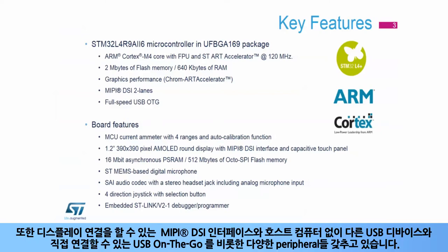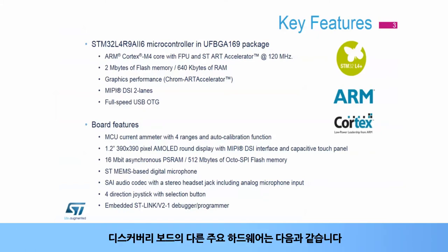It also features a rich set of peripherals, including the MIPI DSi interface, which enables display connection, and USB on-the-go, which enables direct connection with other USB devices without the need for a host computer.